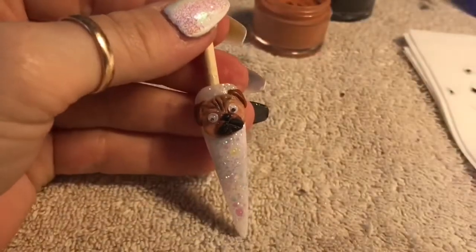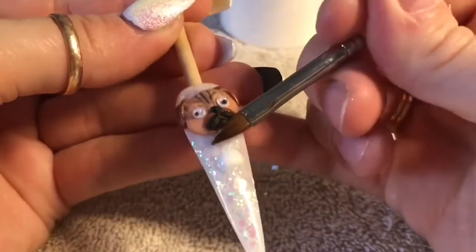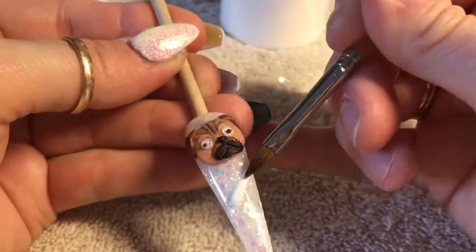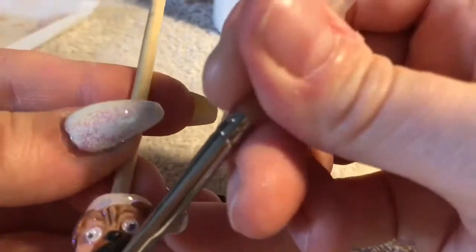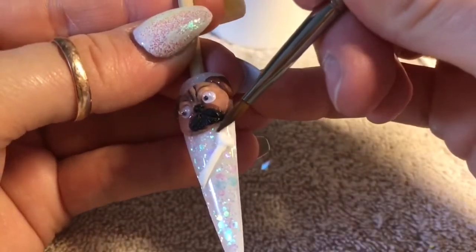So this is what he looks like so far — he is absolutely cute! Every dog needs a bone to play with, so using the mega white acrylic from Nao, I'm just going to use my brush to mold out a bone. On the ends we're going to create kind of heart shapes to make those knobbly bits you see on the end of each bone in a cartoon.